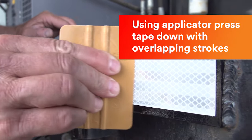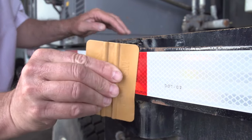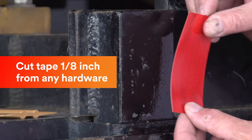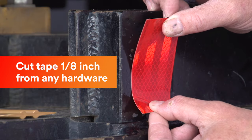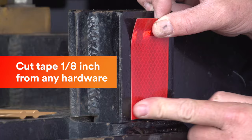Using a PA1 applicator, press the tape to the surface using firm overlapping strokes to ensure proper adhesion. If there are hinges, latches, or other hardware, cut the tape about one-eighth inch back to avoid buckling.